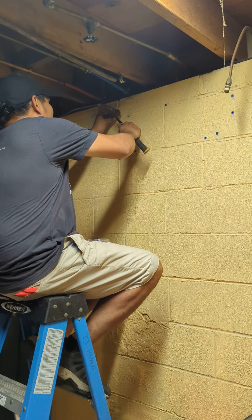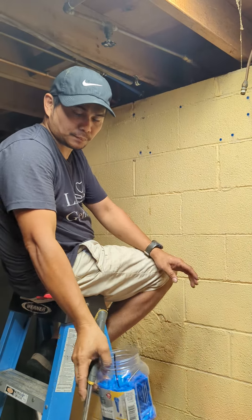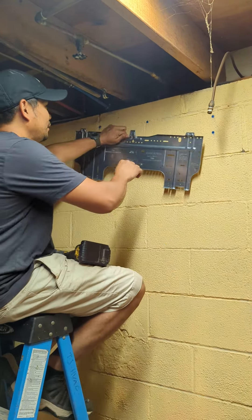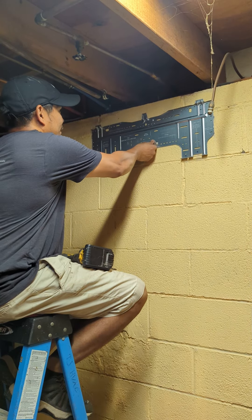After we have all of that mounted, once we have all those plastic anchors put in, now we can put this bracket.